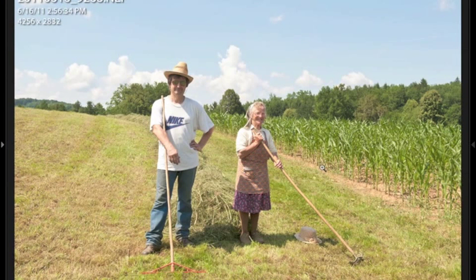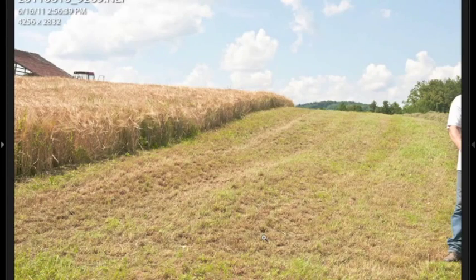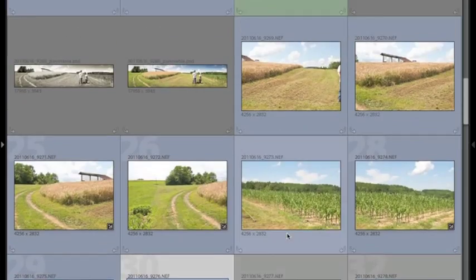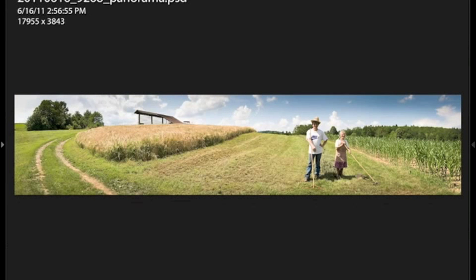I also saw two farmers working in a field nearby, so I asked them to pose for their portraits. I took three or four pictures on the left and the same on the right, then stitched them together into this image. It's huge — 28,000 by 4,200 pixels — and then I cropped it into this final frame. I really love it and I can tell it'll be a good project.